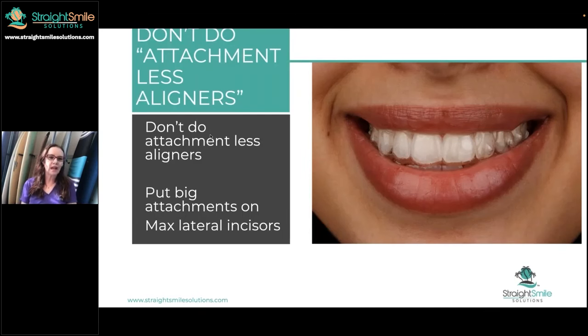Don't do attachment-less aligners. Let's talk about attachments. What are attachments for? Attachments are a handle to help guide a more complicated movement. Attachments are great, and some aligner systems have a lot of attachments, some have fewer. There's a lot that goes behind it. But I really don't recommend that you do attachment-less aligners.